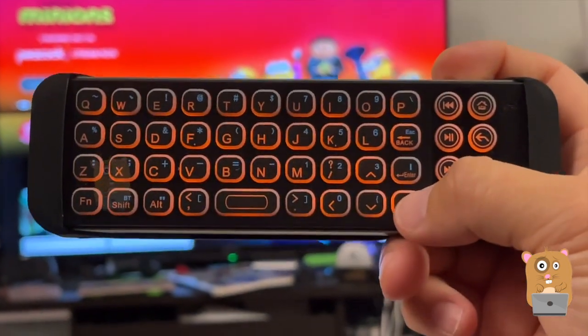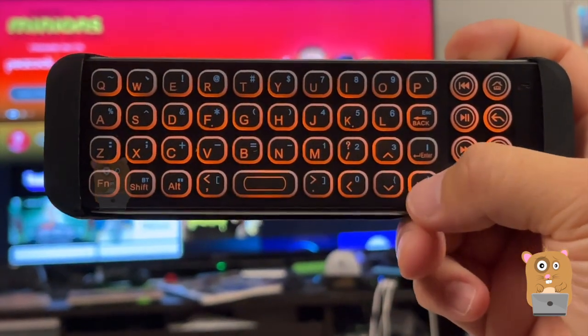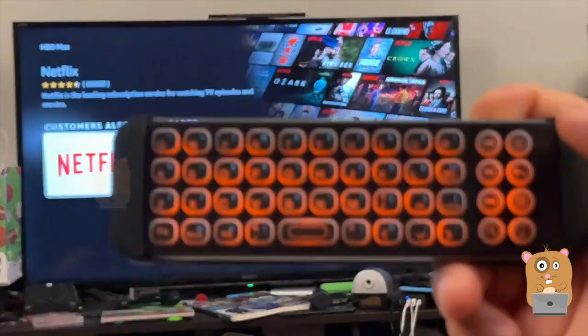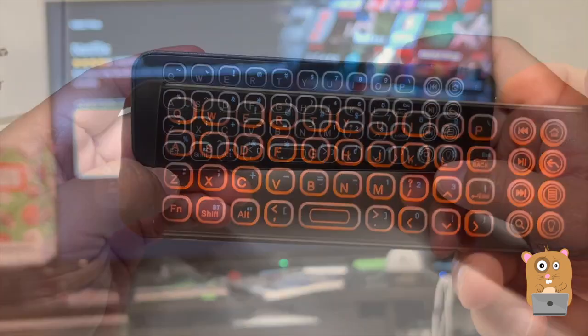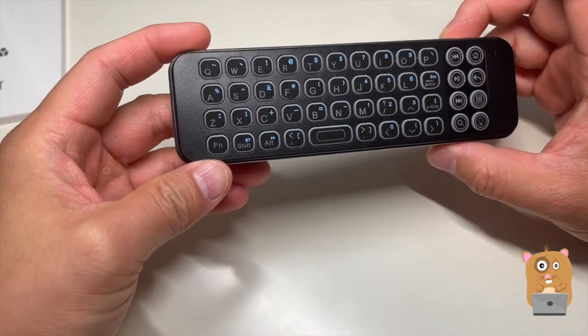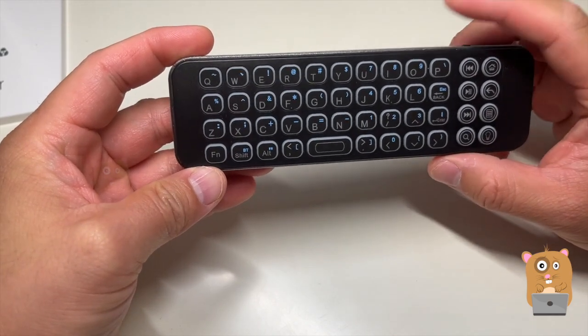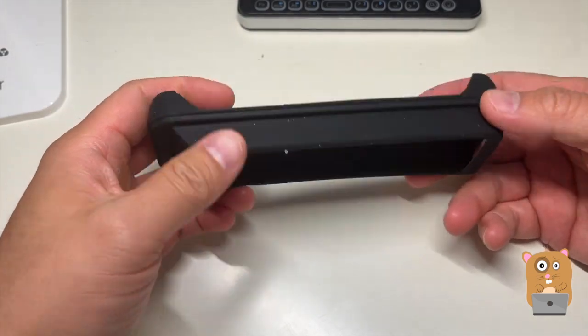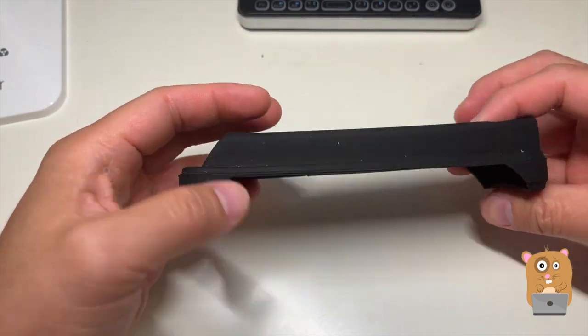The directional keys are on the lower right-hand corner, and I can scroll down if I wanted to, or search. This unit is very easy to use, very lightweight. I don't have any cons for the unit itself. It's comfortable to hold.